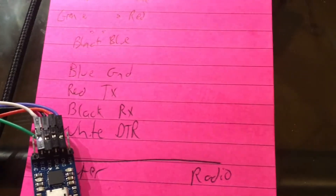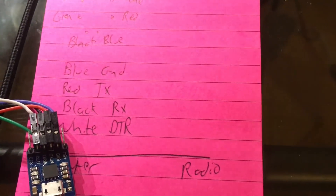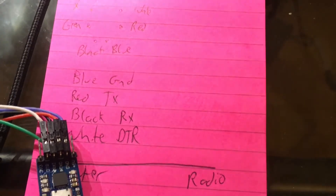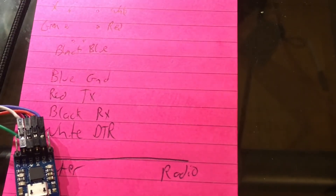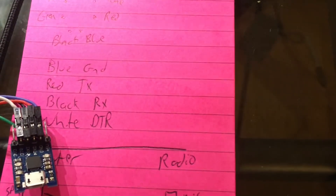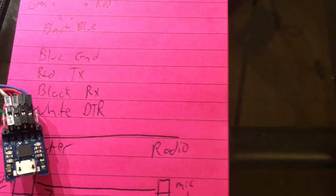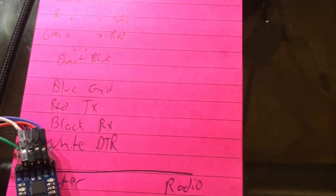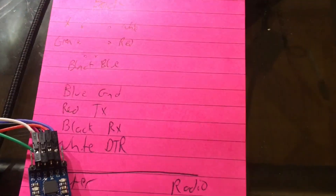The radio doesn't need any fancy settings to turn it into CAT mode — you just turn it on, plug it in, and go. I did notice that if I had it all plugged in and turned on the radio, the radio didn't come up with a frequency or anything and it couldn't receive. So for some reason I've got to start with it unplugged and then plug it in. But that's no problem. After that, it works great.